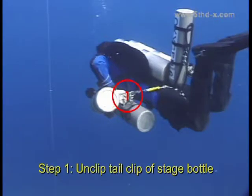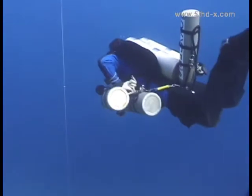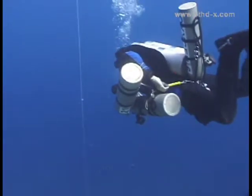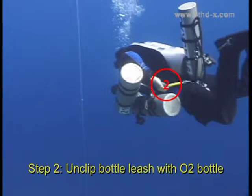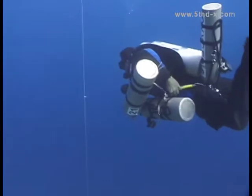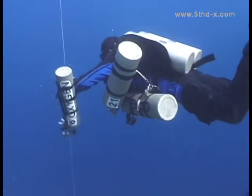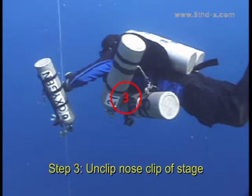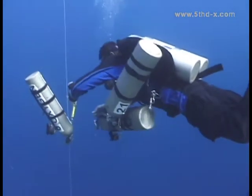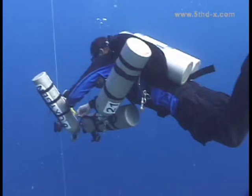Begin by unclipping the tail clip of the stage bottle with the left hand. Unclip the leash with the oxygen bottle and bring it around to the front with the left hand. Then unclip the nose of the stage and attach it to the leash with the right hand. Be careful not to let go of anything.